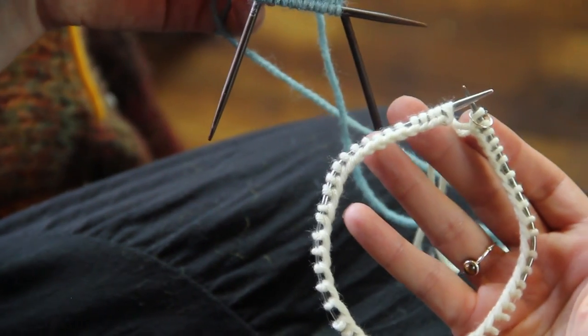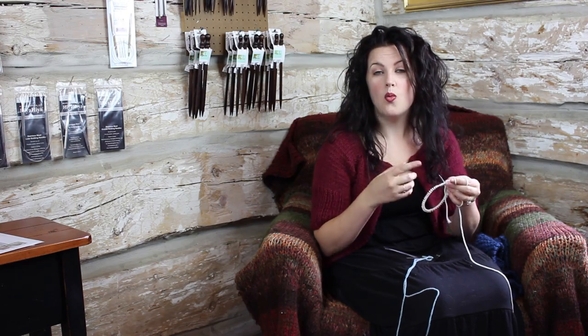Hi, my name is Camille Bauer and today I'm going to show you how to knit on circular needles or double pointed needles. Circular needles and double pointed needles both give you the same purpose if you're joining in the round, which is going to create a continuous circle. Why would you use circular over double pointed needles?